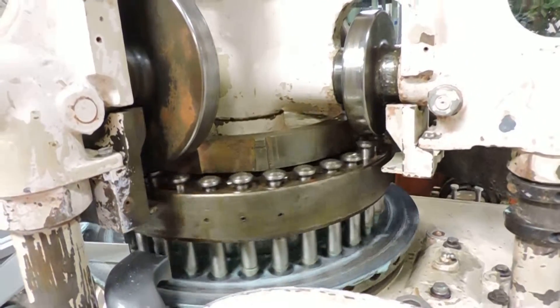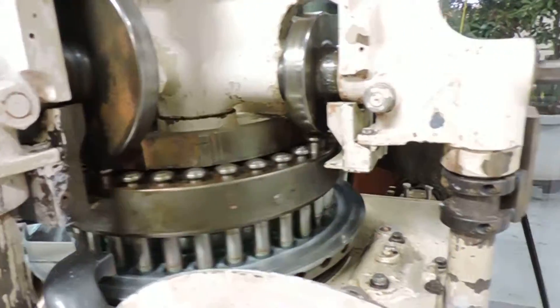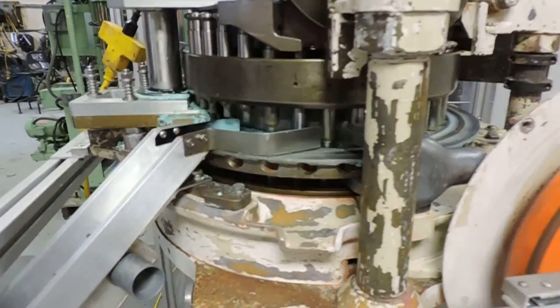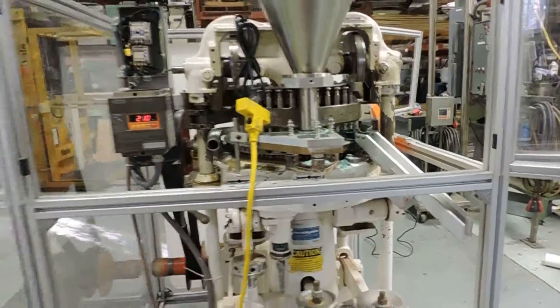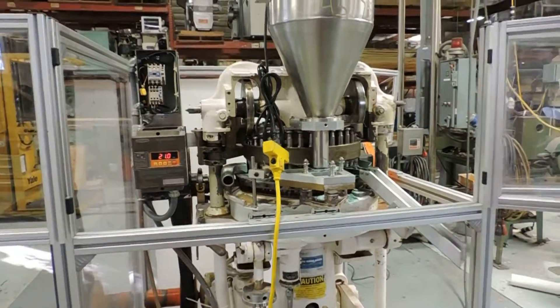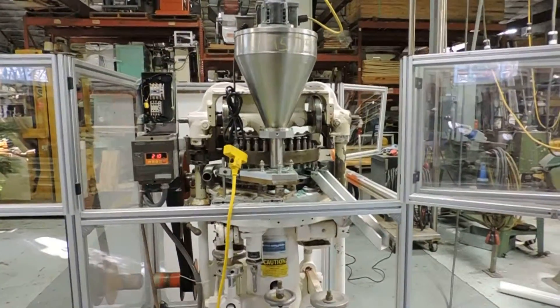It runs very smoothly. There's a variable speed agitator for the hopper up top. All the standard features of most of the Stokes presses. You can see this on our website at www.champtrading.com under our presses tablet section. We look forward to hearing from you.